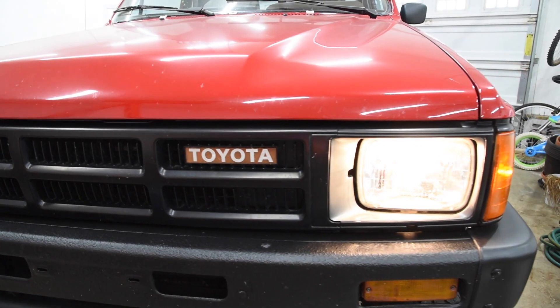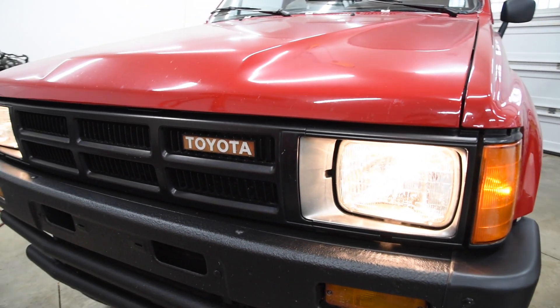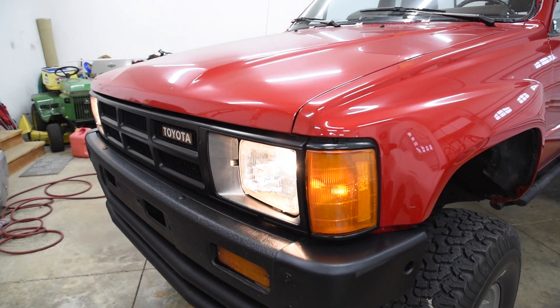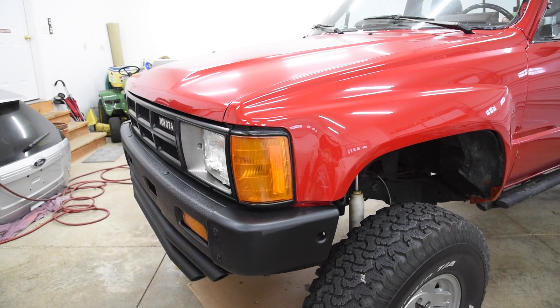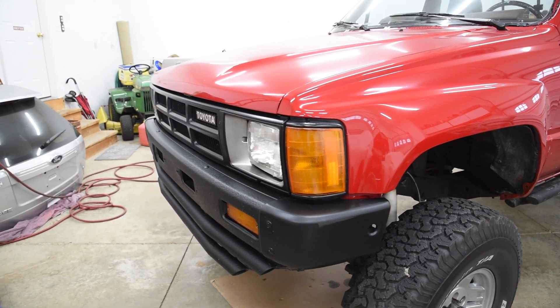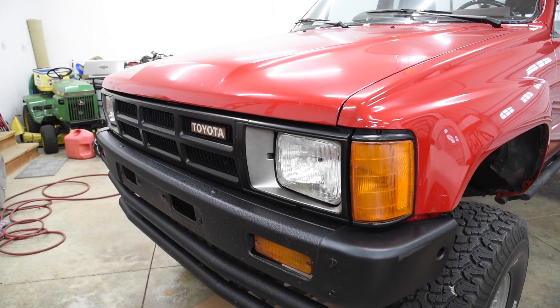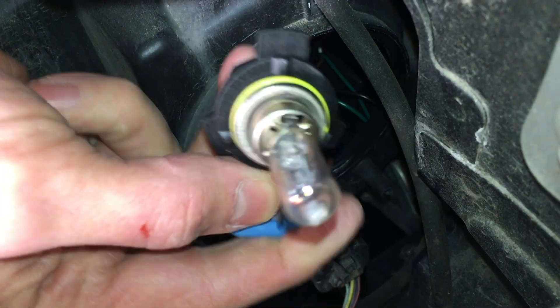Let's start off with a look at the factory headlights. They're a sealed beam design, which was standard on trucks and most cars in 1985. When a light burned out or cracked, you threw away the whole light assembly and replaced it with another. That seems crazy today because now we only have to replace just the bulb.